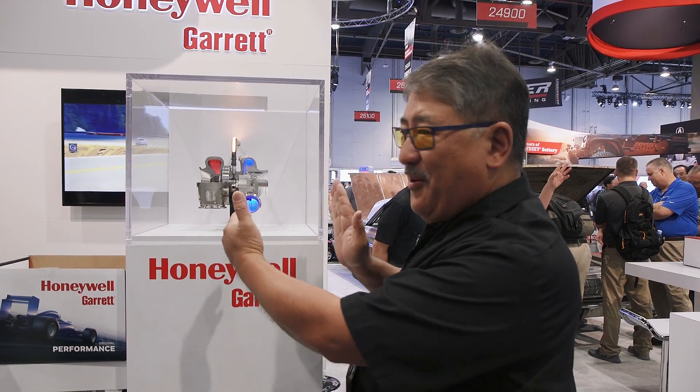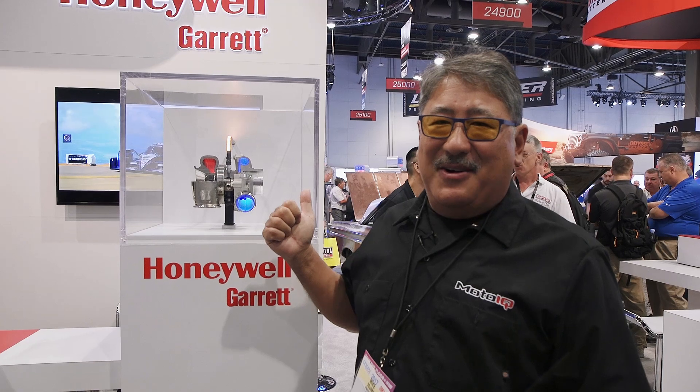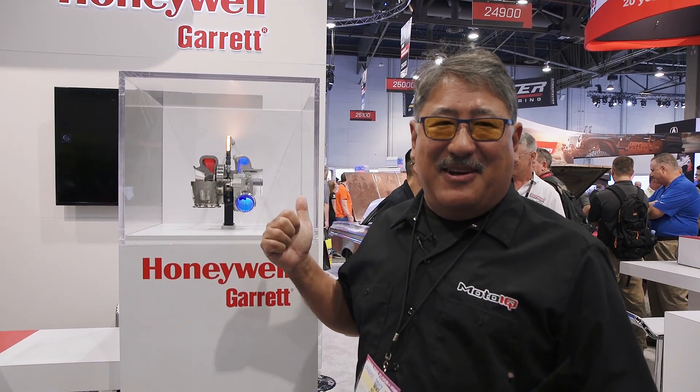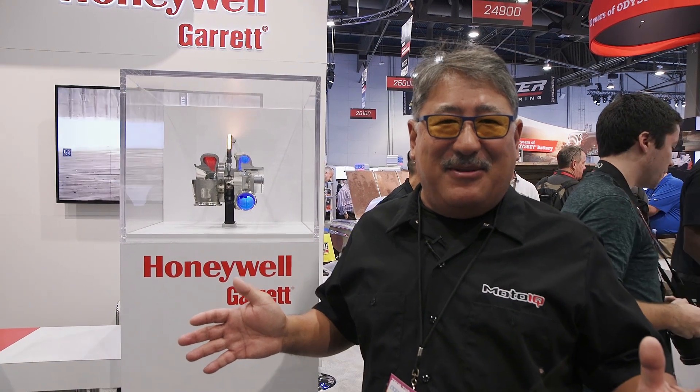The package is short, compact, really awesome. This is a really exciting turbo — mid-frame power in a compact size, so there's all kinds of projects we've got to use this sucker on once it comes out in about six months.